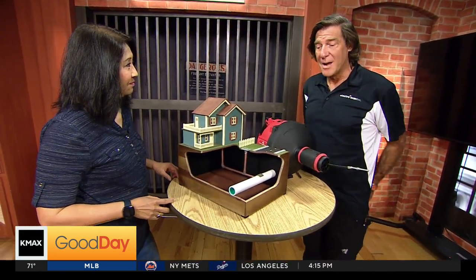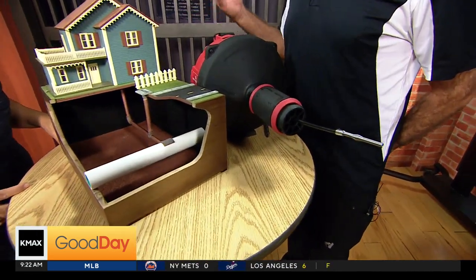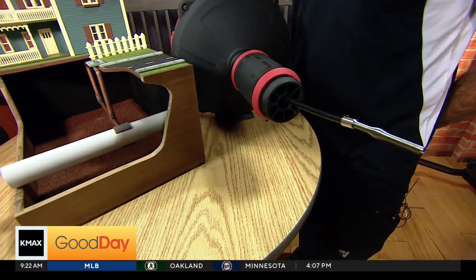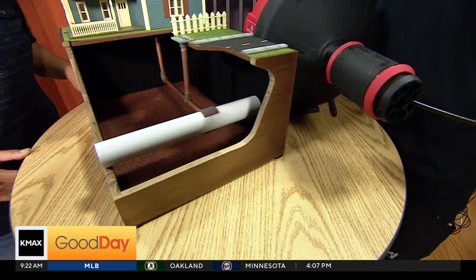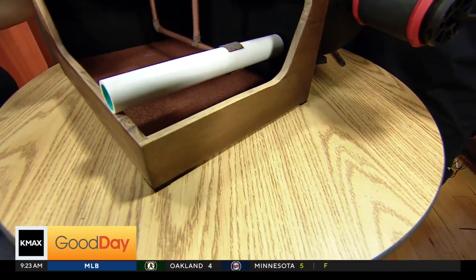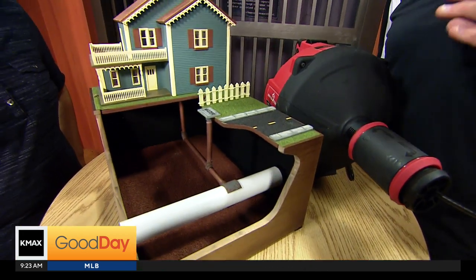So the problem is lead. Flint, Michigan — we've got lead pipes there. A lot of people don't realize Sacramento has more homes than Flint, Michigan that were built before 1940. Lead in the pipes. Sacramento has 23,000; Flint has 10,000. We've got a lot of risk for that. So what this device does is find the lead pipes.